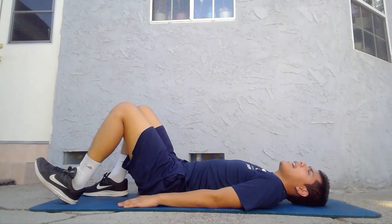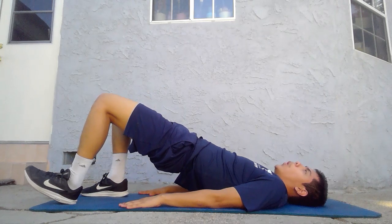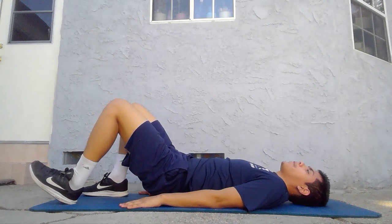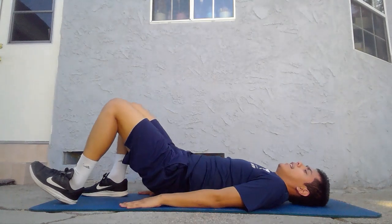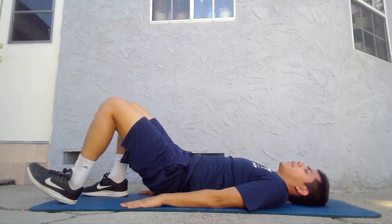From here, press your heel and foot into the ground as your hips come off of the ground. We're going to hold it up here for one second and then come down. Remember, press your heel and foot into the ground and hold for one second, then come down.